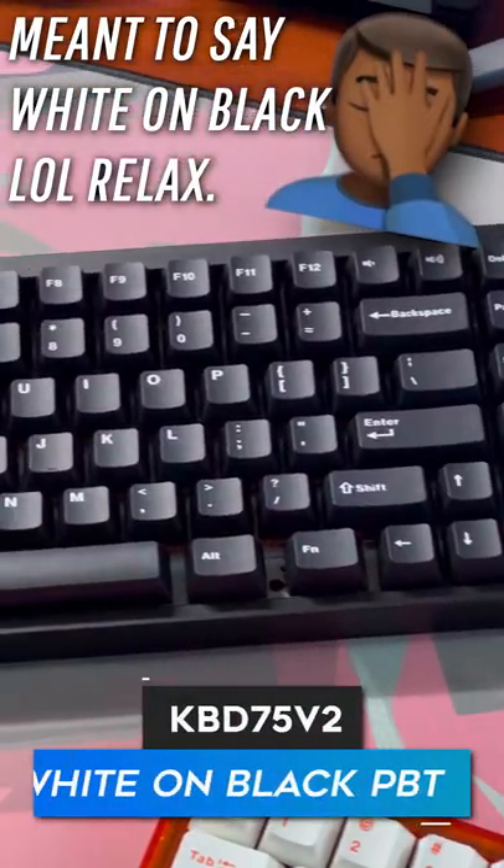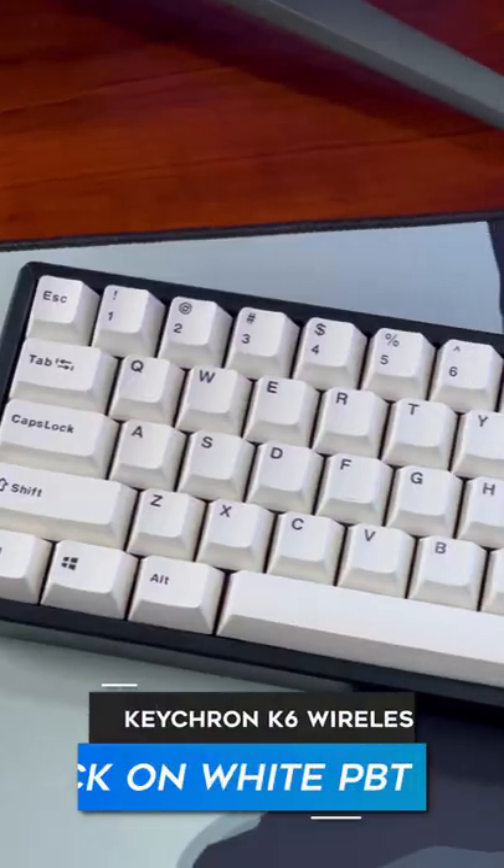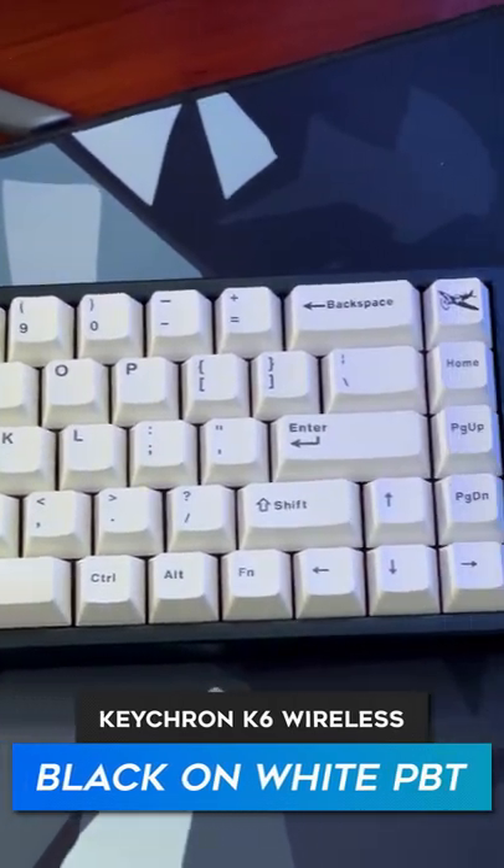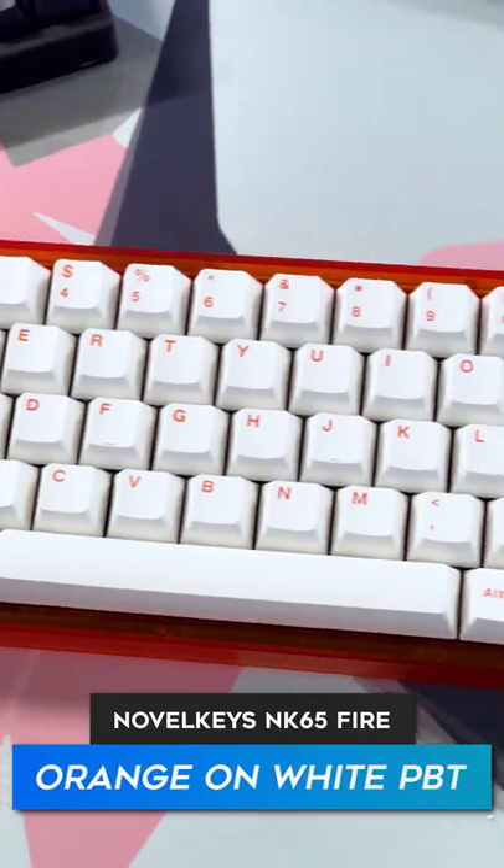I have the black on white on my KBD75V2, and also the black on white on my Keychron K6 wireless. And then I also have the orange on white on my Novel Keys NK65.